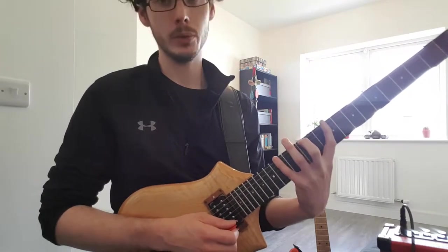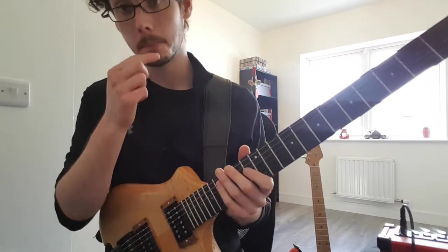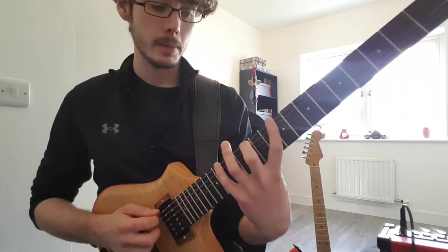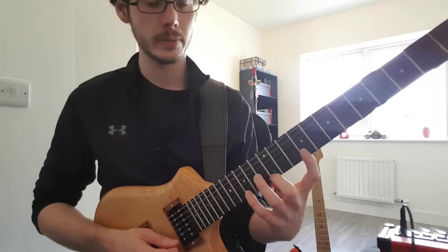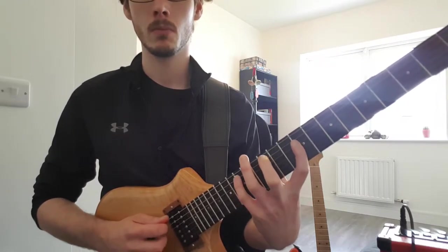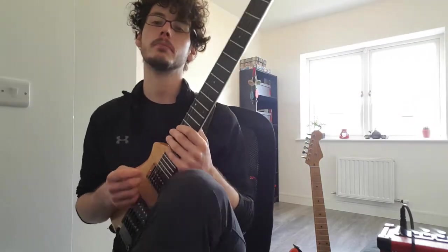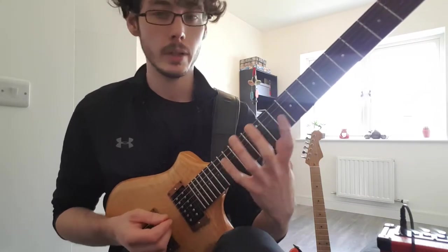That bend in the wrist is manageable throughout. Get my position and as much as possible move the hand as a unit from the low strings to the high strings and vice versa. And you can go pretty quickly because there's no severe pressure on the wrist.